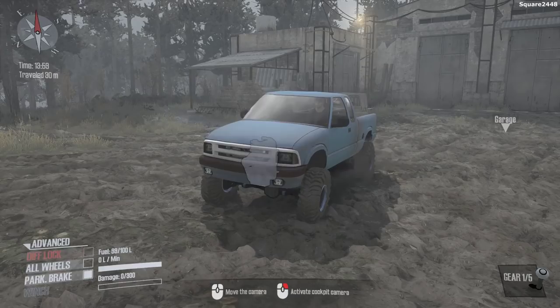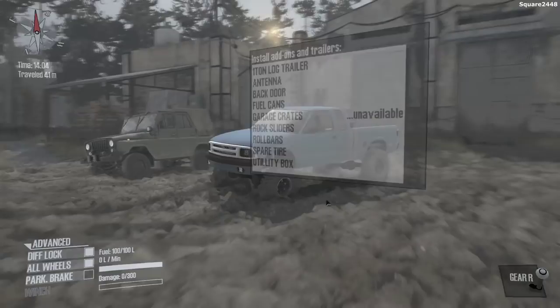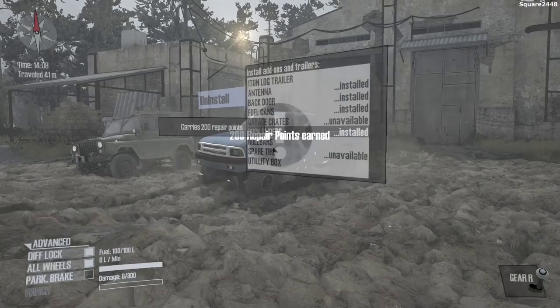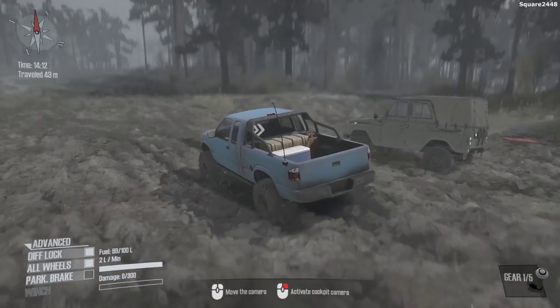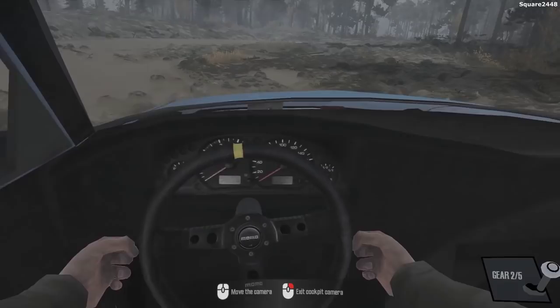Next up, we'll be switching over to the 1994 Chevy S10. There are many different options for this. We'll turn the diff lock and all-wheel drive on. I do like this model — it looks pretty cool. No tailgate, which is okay. Since we are here, let's take a look: you can actually get a trailer, an antenna, the back door, fuel cans, rock sliders — that's perfect for protection — a roll cage, and a utility box. That looks pretty cool. I really do like those rock sliders; they prevent the bottom of the cab from getting damaged going over rocks.